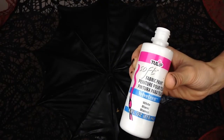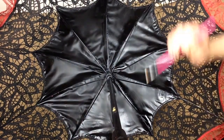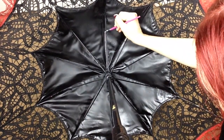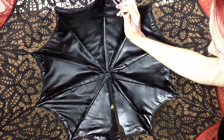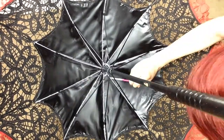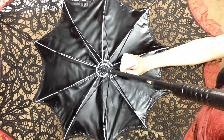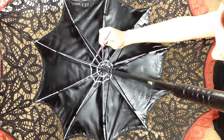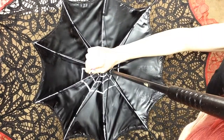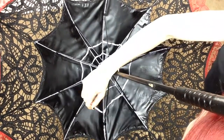I'm going to take some fabric paint, and on the underside of my parasol I'm going to paint each rib white. Because I am going to be making this into a spiderweb. I think a spiderweb is really easy to do on the underside of a parasol since it has that same shape anyway. And it's a really cute touch — it's kind of a big touch.